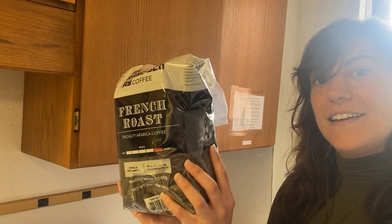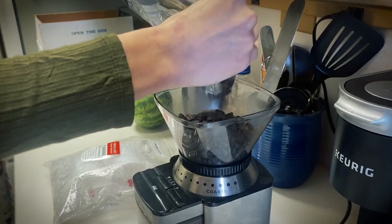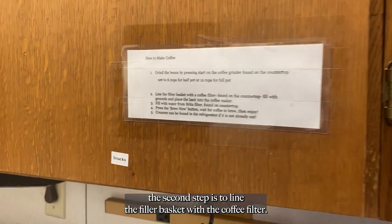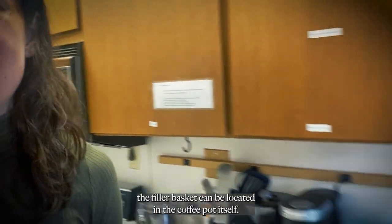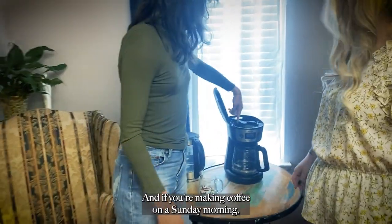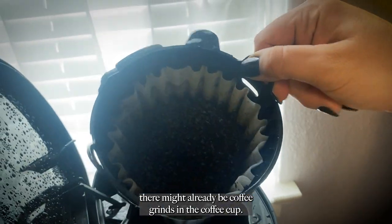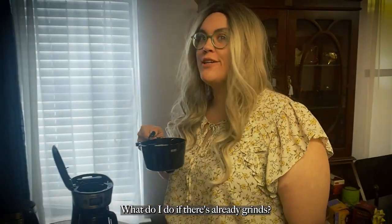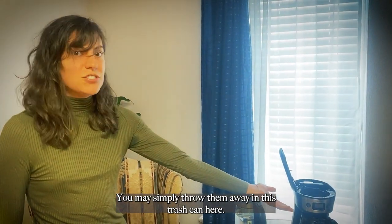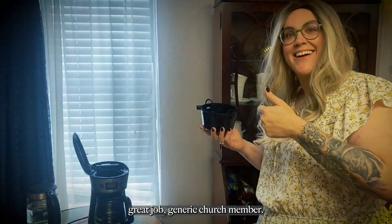The second step is to line the filter basket with the coffee filter. The filter basket can be located in the coffee pot itself. If you're making coffee on a Sunday morning, there might already be coffee grinds in the basket. If there are already grinds, you may simply throw them away in this trash can here. Great job, generic church member!